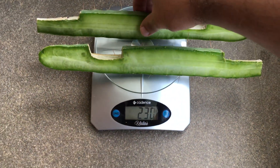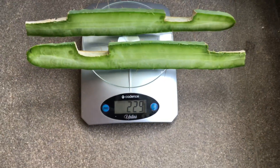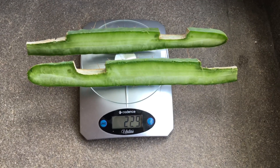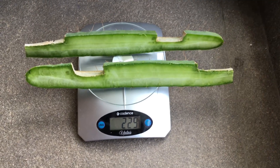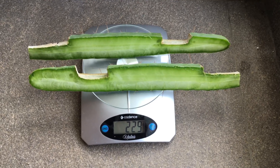The two halves weigh 113 grams and 117 grams, so there's around a four gram difference between the two. Once extraction and drying starts, I'll have a precise weight of each section.